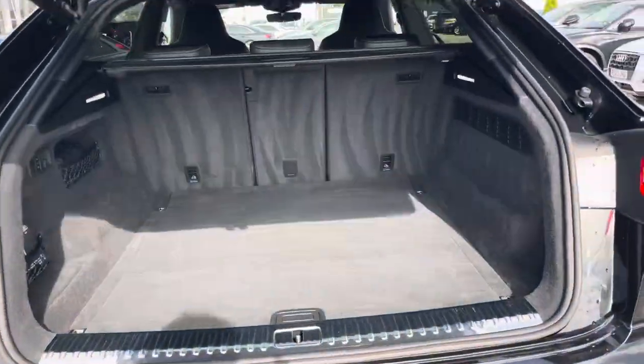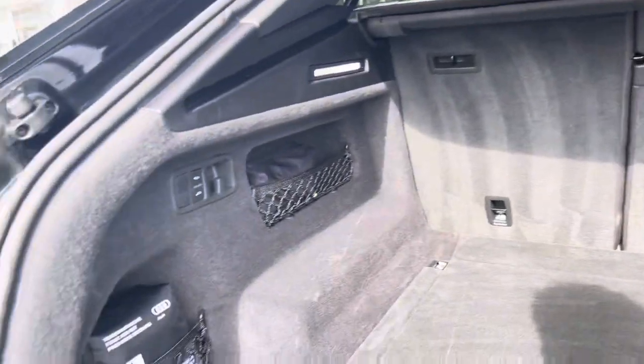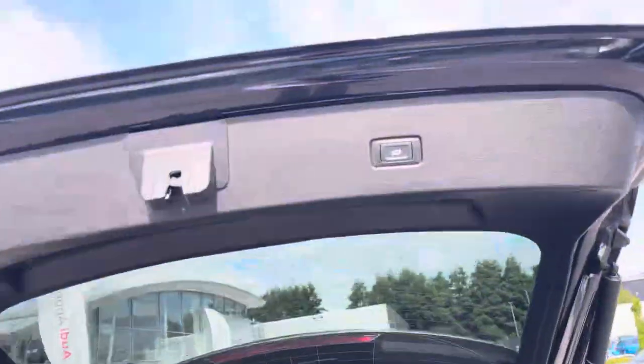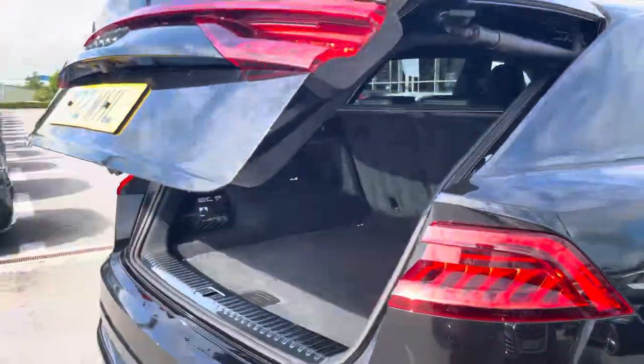Moving to the rear of the car and taking a look at the boot space, it certainly does not disappoint. We have a very large and spacious boot, which is perfect for your weekly shop and any luggage you may need to carry. For any larger loads, those rear seats also fold down. This boot also benefits from an electronically operated tailgate, which is perfect for when your hands are full.